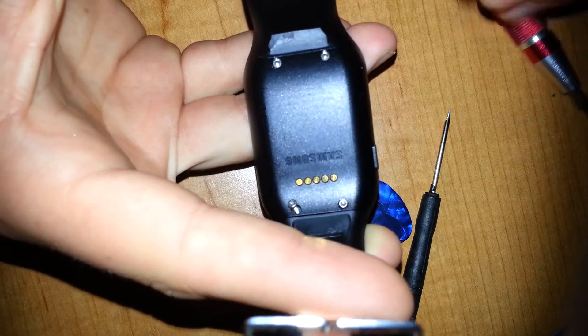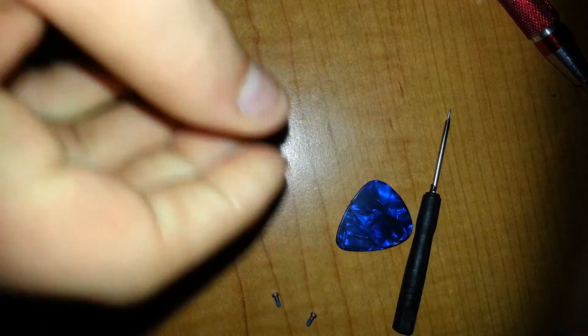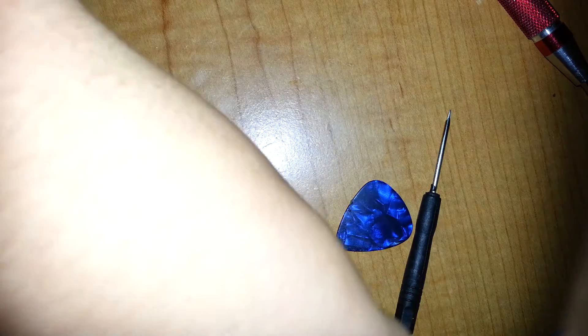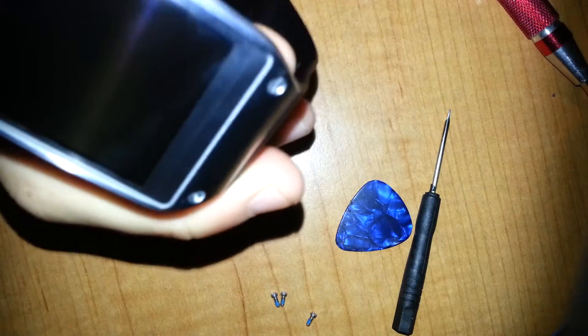Once you have removed your four screws, just start by popping them out. There are going to be two little plastic lips securing the top part of the screen to the bottom bezel of the watch.